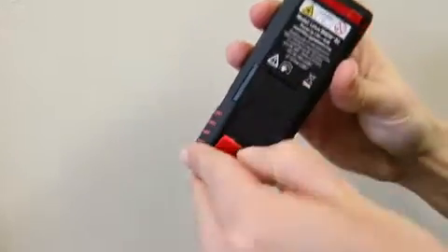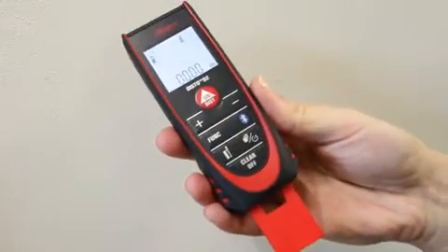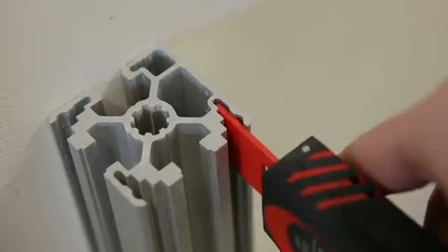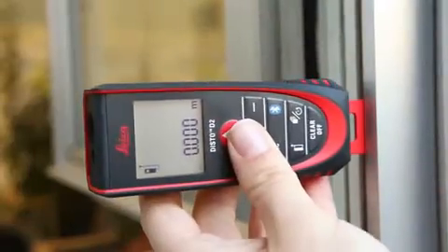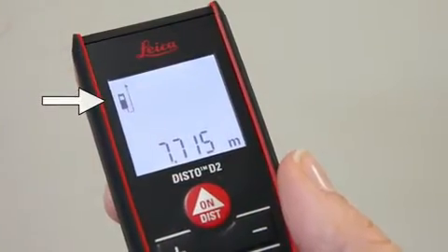The last position for the multifunctional end piece is fully extended. This is set by moving the end piece in the direction of the arrows. In this orientation, distance is measured from the far end of the end piece. This helps when you have to measure from a very narrow profile, notches, corners, or out of a window structure. You can also see the reference on the device symbol.